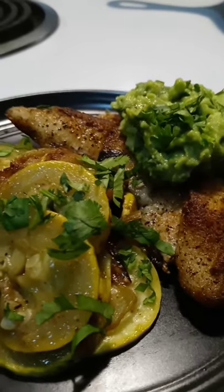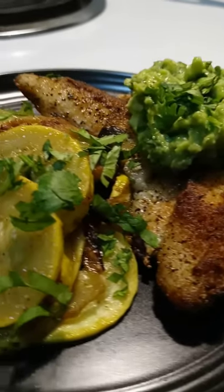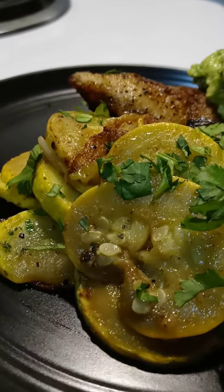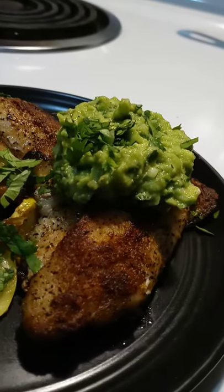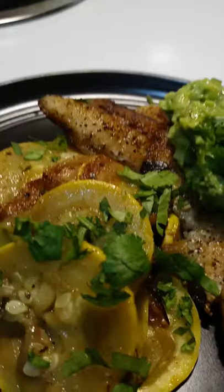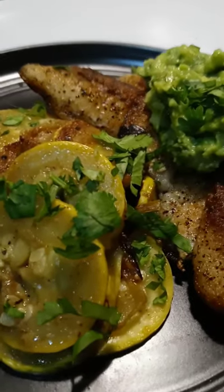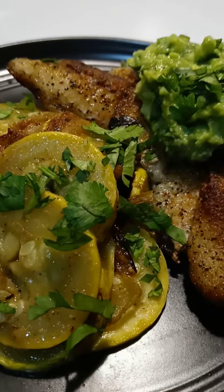And here you have it — a little bit of pan-seared catfish, some sautéed yellow squash, and a dollop of guacamole. Yes, it is time to partake in these bountiful blessings. All right, till next time y'all — I'll holla!